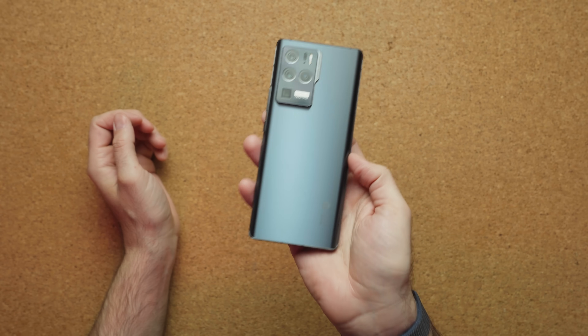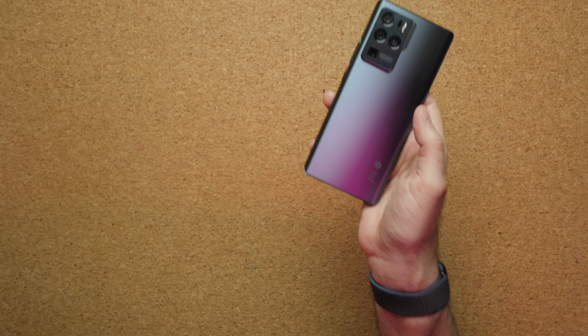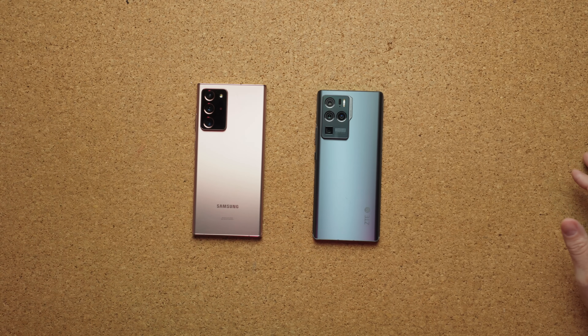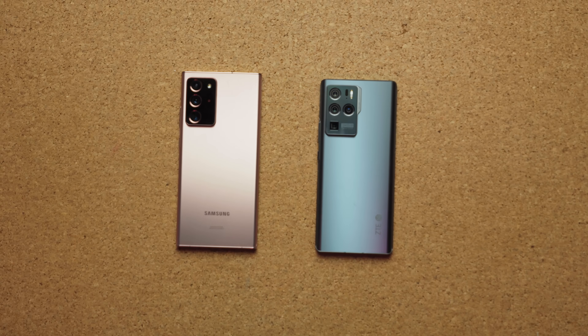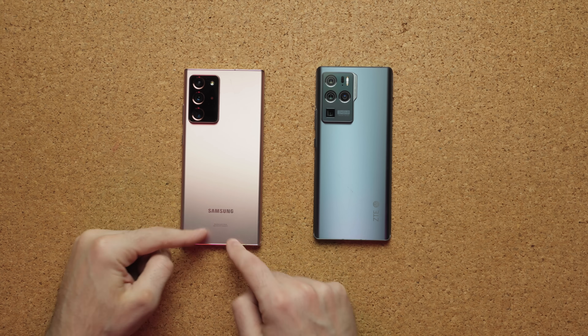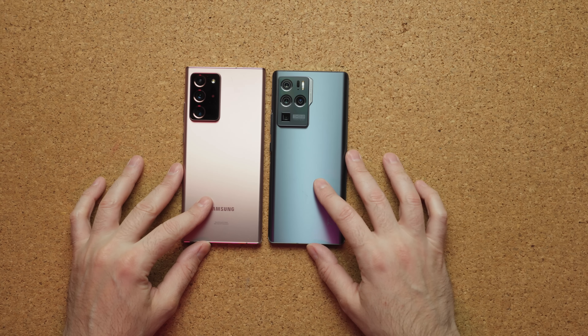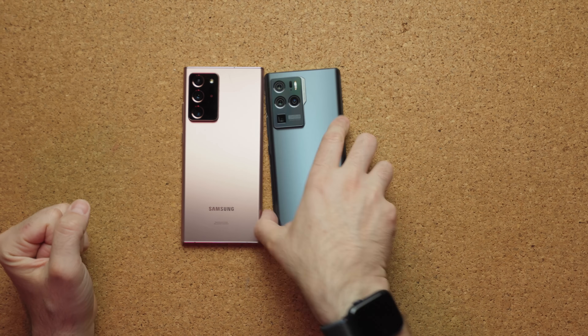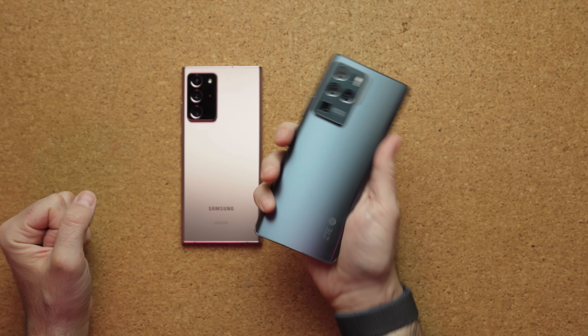Right off the bat, this feels a lot like the Note 20 Ultra. I'll bring it into frame so you can see the differences — they look a lot alike. The big difference is that ZTE has its logo in the bottom right and Samsung has it in the middle. The Note 20 Ultra has a bigger display, making it longer and thicker to hold, while this one is a bit smaller and easier to hold. It does have those curved edges which make the phone look great, but frankly I don't like curved displays — I would have preferred a flat one.